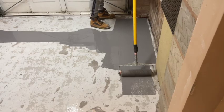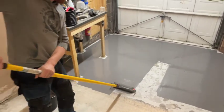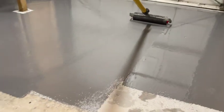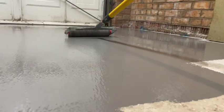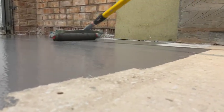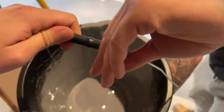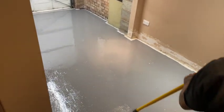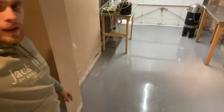Really nice color as well. So a few days have passed and sadly I didn't quite get Nathan doing the edges of the room, but here we are - all done. Looks amazing, really really nice. I've just got to put everything back in the brewery now.